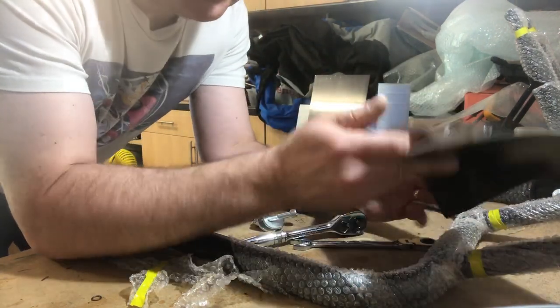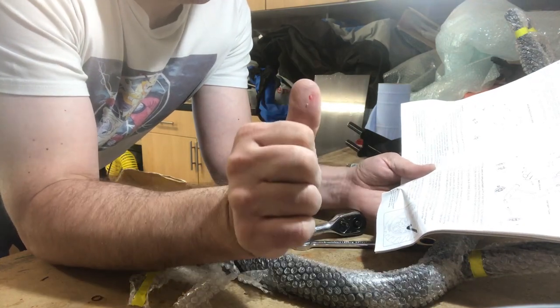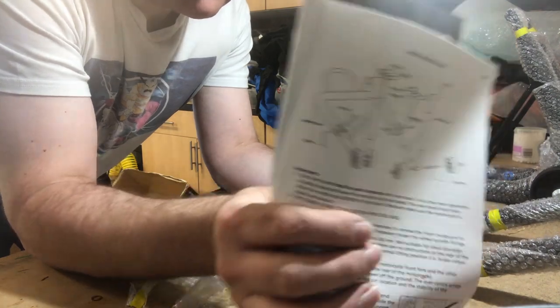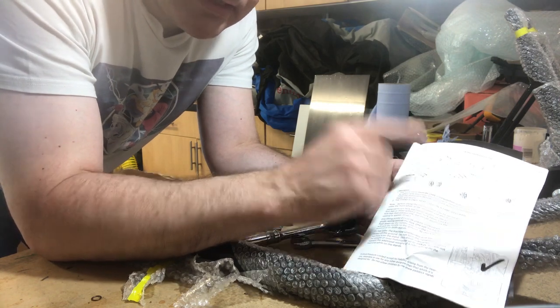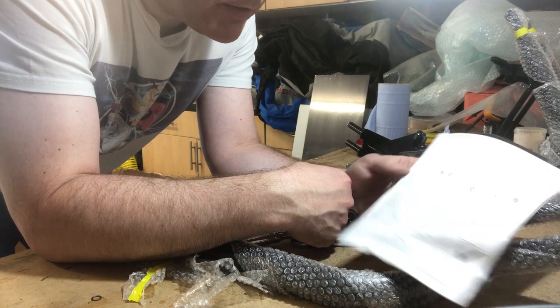So the instructions then — that's your head assembly picture. What I get from this is Allen bolts on the outside of the frame and 13mm on the inside of the frame, so that's all good. It all looks quite straightforward.